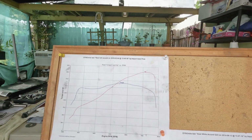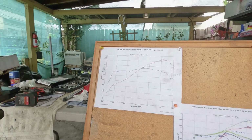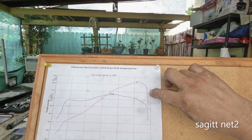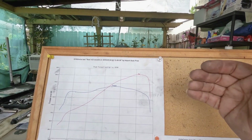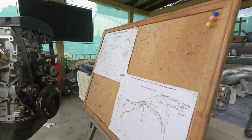I have my rev limiter set to about 7.5k RPM because I'm not making power anymore past that point, so there's no sense in setting it higher. Otherwise, I'm just slowly wearing out the motor.